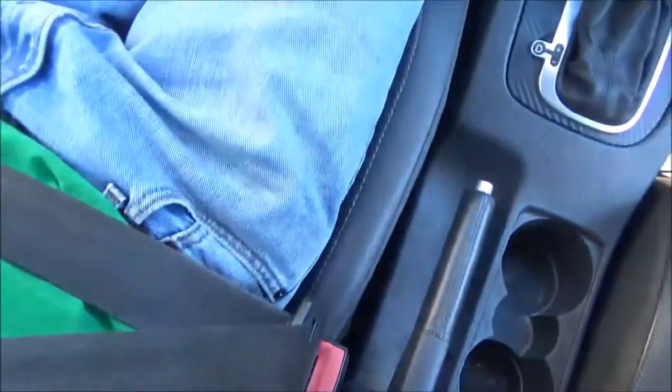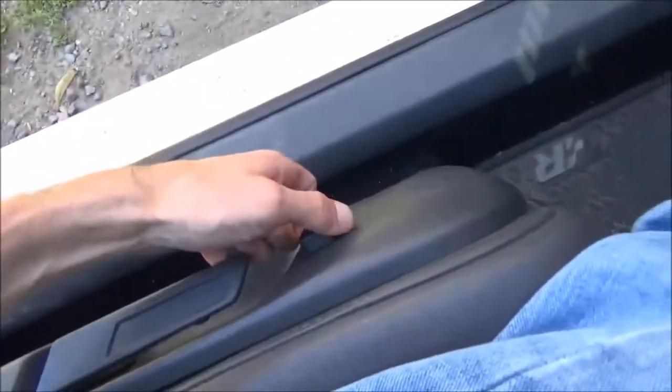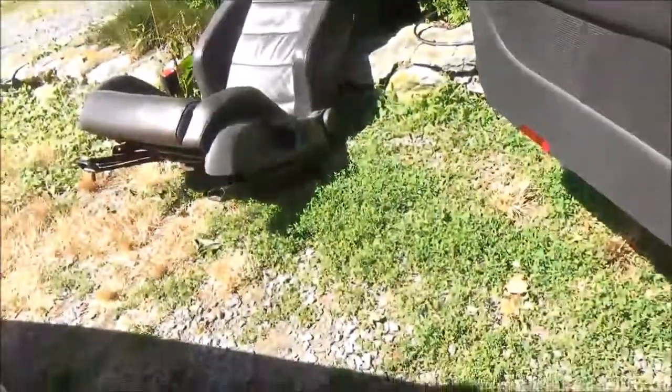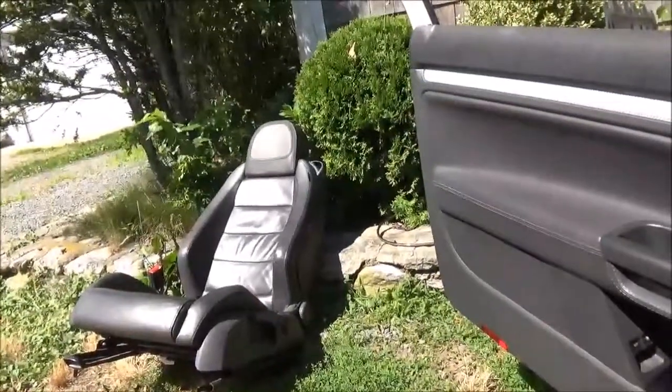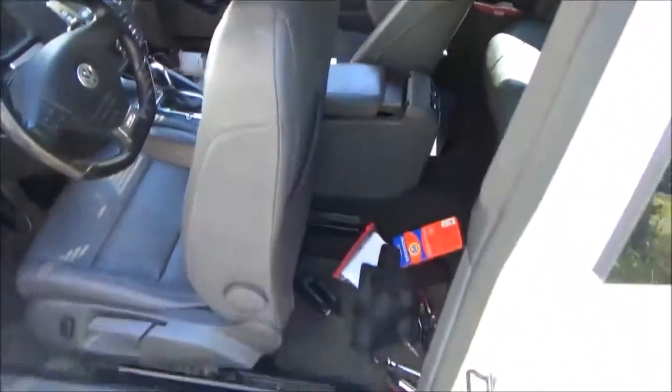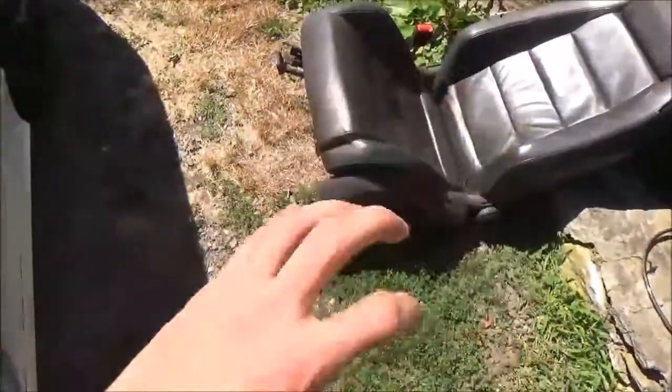On the Jetta seat, where the buckle doesn't move, the wires would never go bad — it's just a better setup. As far as power options, having lumbar support on the knob and tilt on the electric is way better than having tilt on the knob and lumbar on the electric — that's backwards. You're going to use the recline way more often than the lumbar. It probably has to do with two-door versus four-door. Now you can totally lay down in your R32 and then electric your way back up — way better.